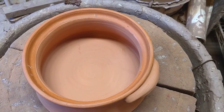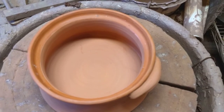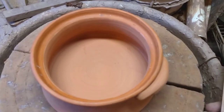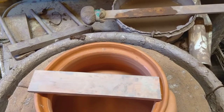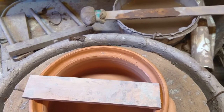I had a request to show how I measure when I make lids. This is just going to be a simulation with a bisque-fired pot — I am not in the middle of throwing casseroles right now. I take a strip of wood and cut it to whatever length I want my lids to be in diameter.